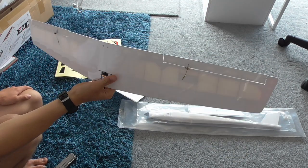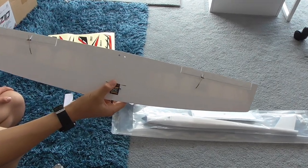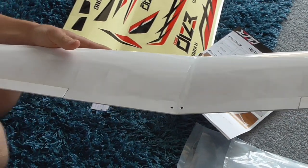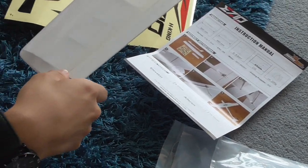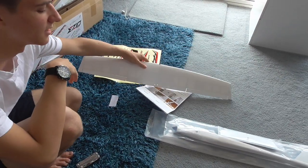They seem to be of good quality, although they're connected to the control surfaces via snakes, which isn't preferable, but I'll work with it. The covering is good quality — a few things that could be worked out with an iron here and there — and the hinges are tape. It's good quality, and I'll move on to the fuselage.